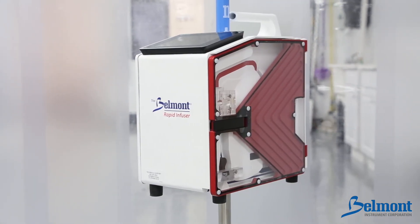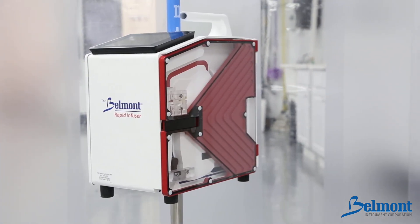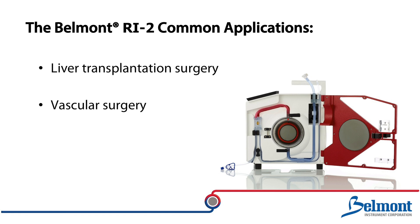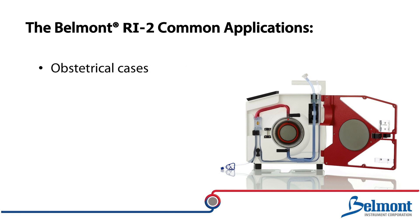The Belmont Rapid Infuser RI2 is a self-contained fluid management system. Common applications include liver transplantation surgery, vascular surgery, transplant surgery, complicated obstetrical cases, aneurysm repairs, and trauma.